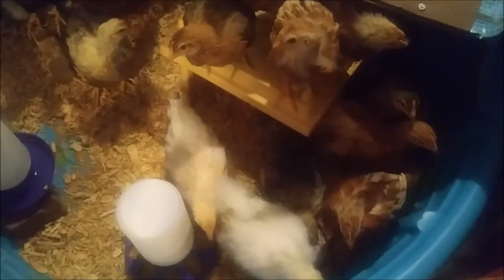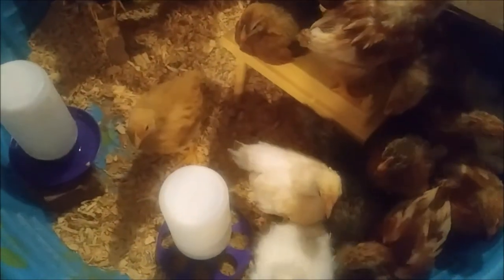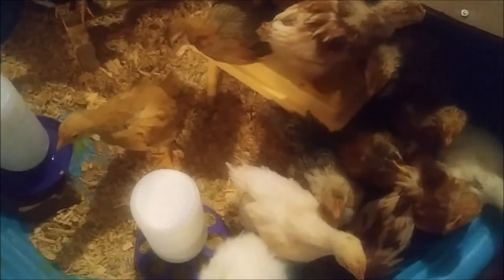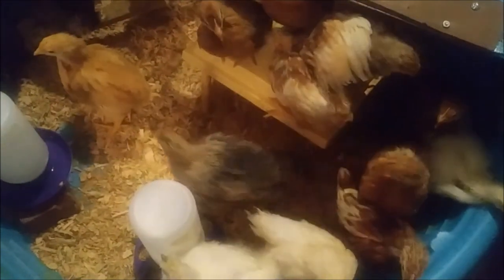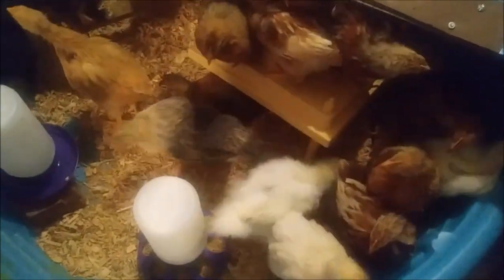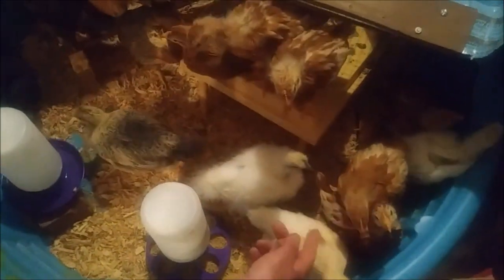We're not going to wait the full six weeks like they told us to, because they're going to make us all crazy in here. They're getting loud and stinky, even if I try to change it every day. They're going through their water — I'm changing their water and food three or four times a day. They need more space and bigger feeders, so we're going to move them.